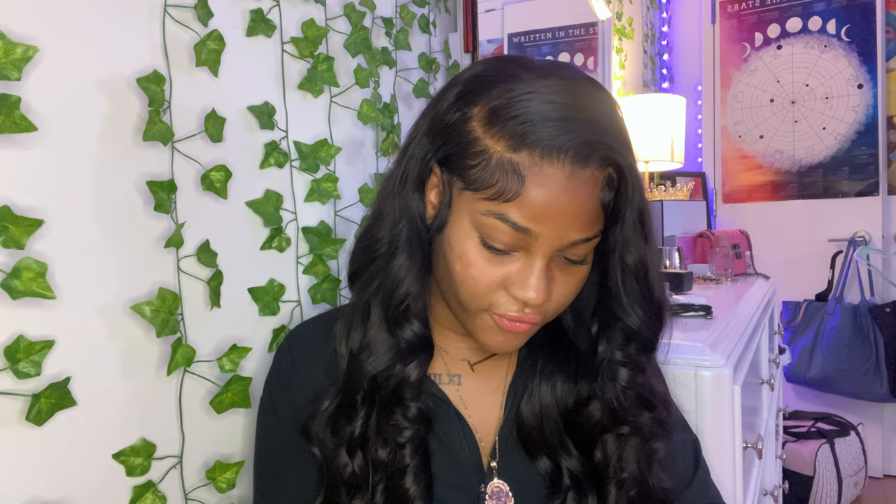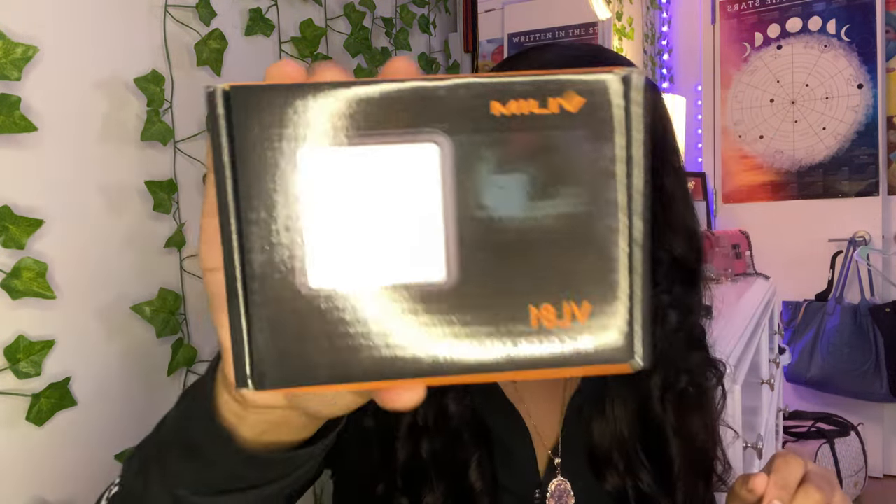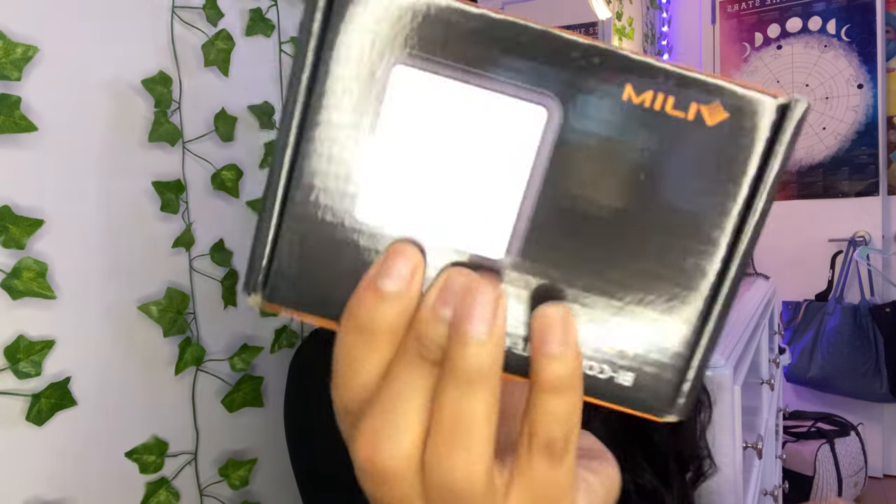Let's open the next one — I don't know what this is. Oh, this is the ring light — well, not exactly a ring light, it's an LED light. I'm actually very excited for this. If I'm in the dark or the lighting isn't good, I just put this on top of the camera. I think this was $19 or $20, something around that.